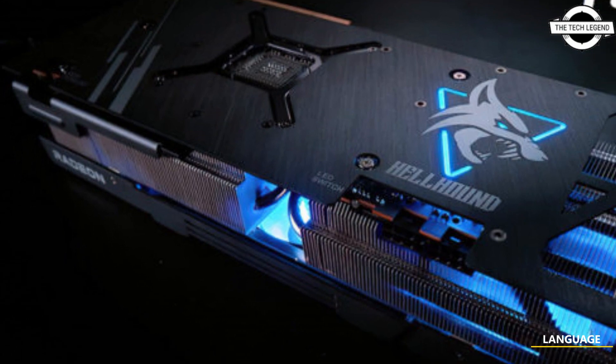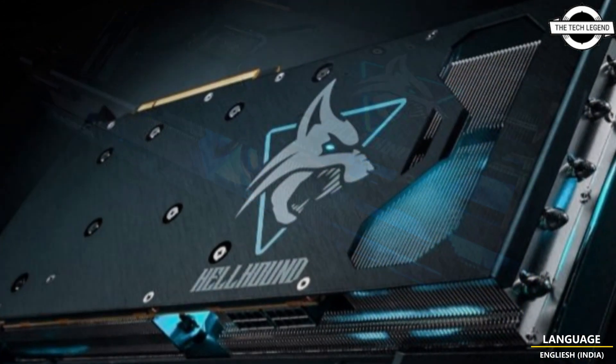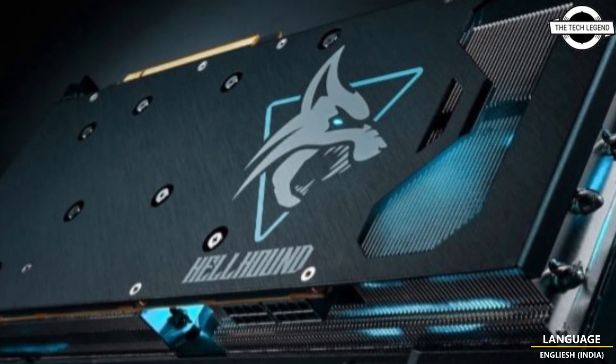Hello friends, welcome to the TechLizzen channel. Today I will talk about PowerColor Radeon RX 7900 Hellhound Series Graphics Cards.